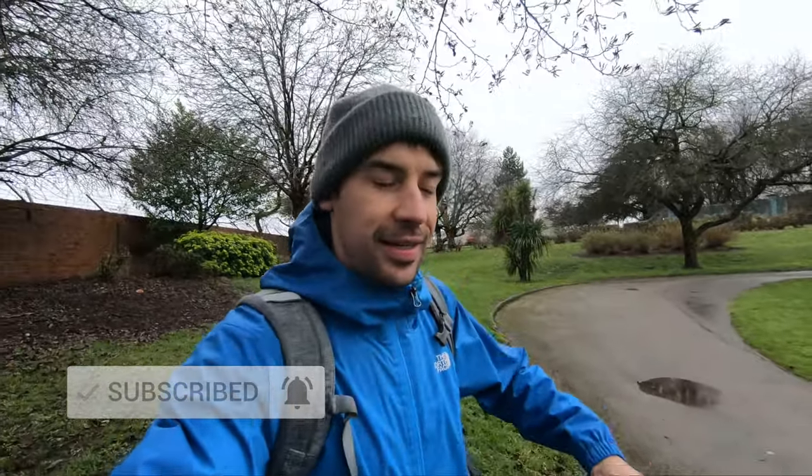Anyway, I'm going to head off and enjoy the rain. Don't forget to get outside if you can — it's really good for your mental health. Hit the like button if you enjoyed the video, subscribe if you're new, and I'll see you on the next one. Thanks for watching, peace.